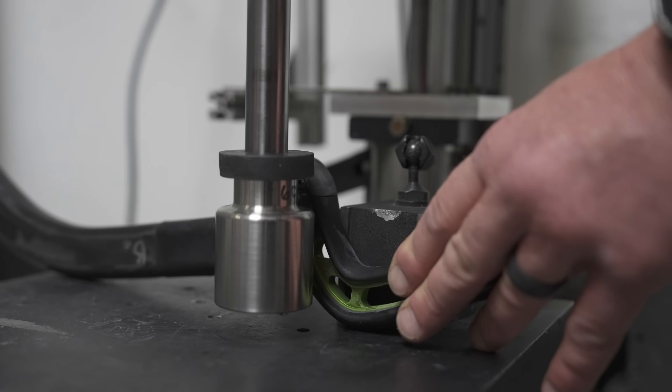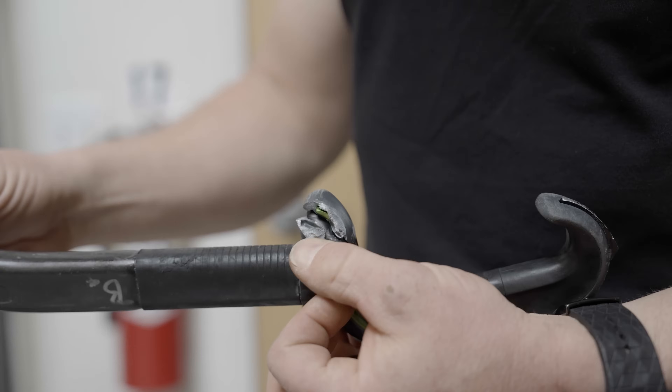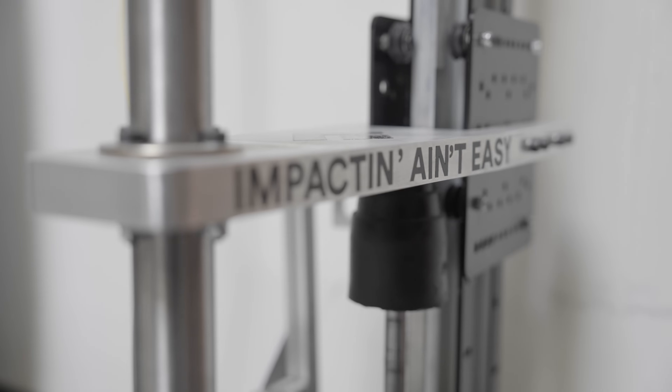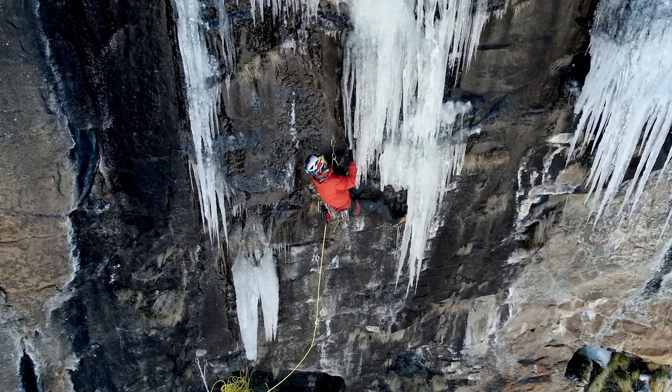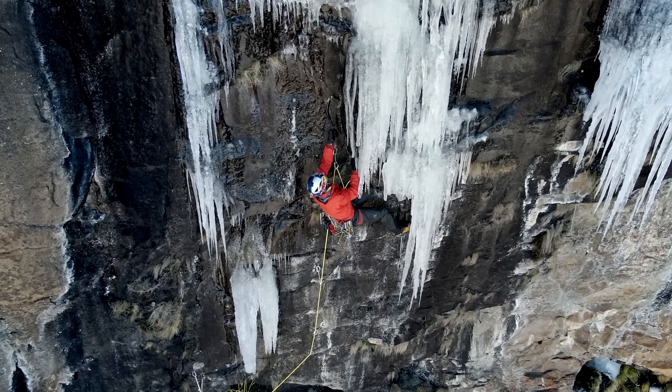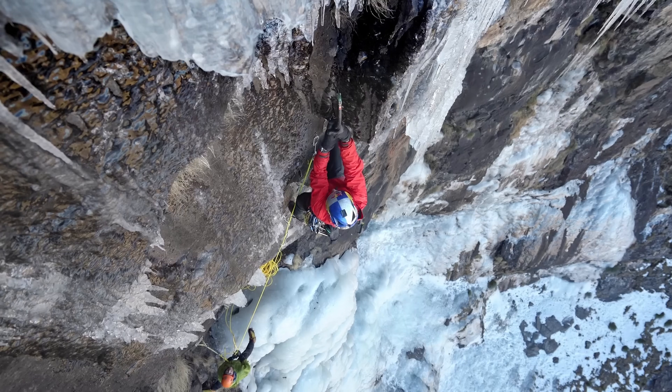A lot of times during a climbing scenario on a bulge of ice you might impact the pommel, and we test to make sure there's no breakage in the field. But you can make a tool that meets all those lab tests and doesn't climb well.